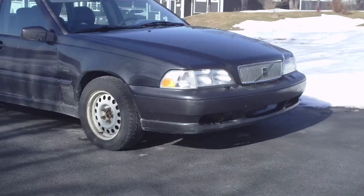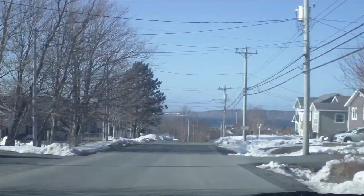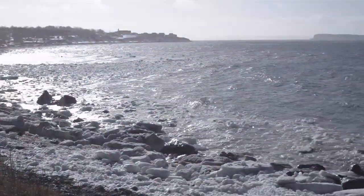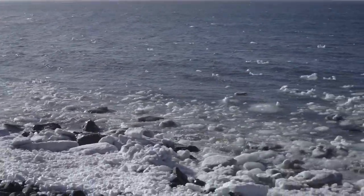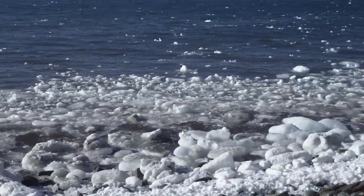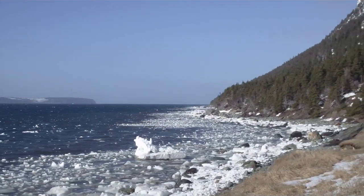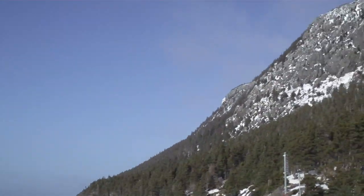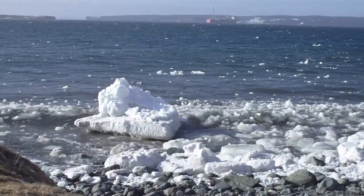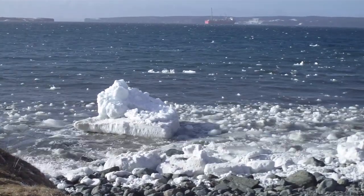Over the last few days I took the Sony MHS-PM1 out on a few adventures to get some test photos and video. The first thing you'll notice about the video is the lack of any sort of stabilization — at least there's the tripod mount if you want steady video. When recording at 1080p it's actually a bit of a stretched resolution; this camera records a more square 1440x1080 using non-square pixels to cover a 16x9 aspect ratio, which was a fairly common practice with early HD media.